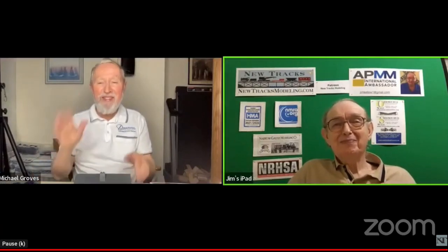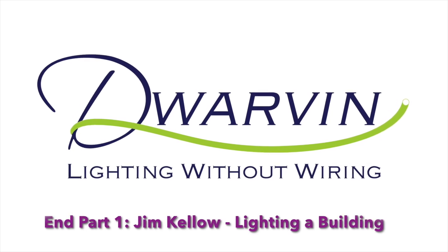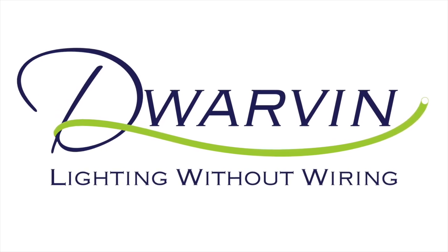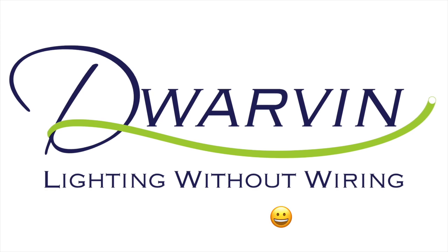Thank you so much — you covered it great tonight. Next week we'll actually get on with the job. Thanks for watching, and we hope model railroading is still fun for you, including bringing your scenery to life with fiber optic lighting. Remember the slogan: lighting without wiring — it will put a smile on your face.